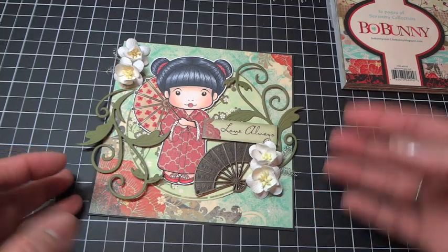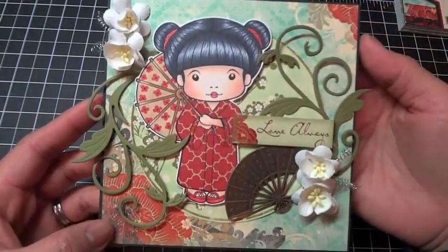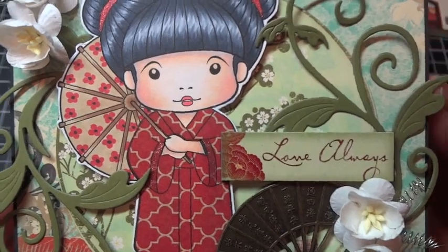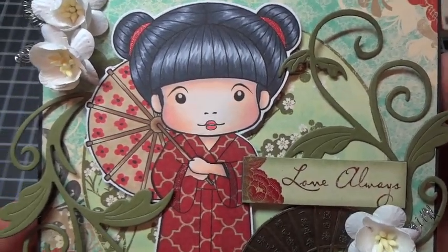So the Bowbunny Serenity Collection — here's my card, and this is a 5.5 x 5.5 size card. I colored up Kimono Marcy with my Copic markers, and I'll have the colors listed out on my blog as well as the details of the project.